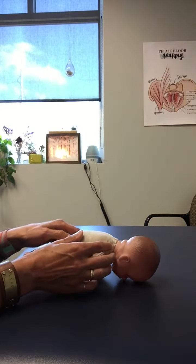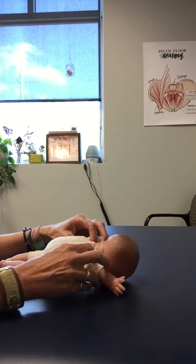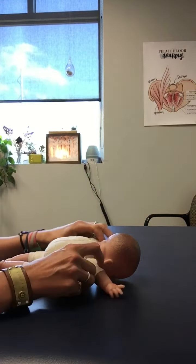Having them roll over onto their stomach, and then they can get their arms out if they're old enough, or you can help them by bringing their arms out.